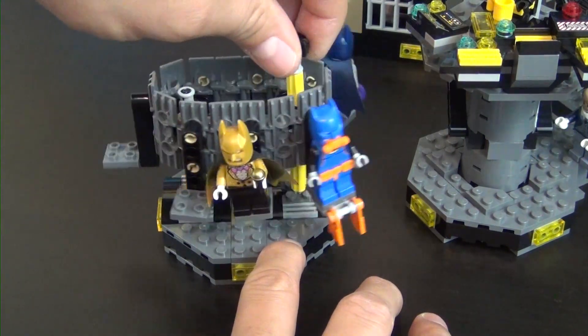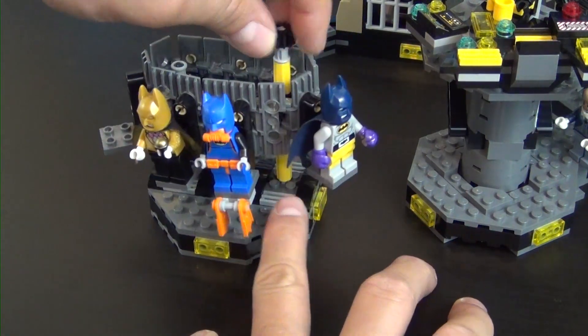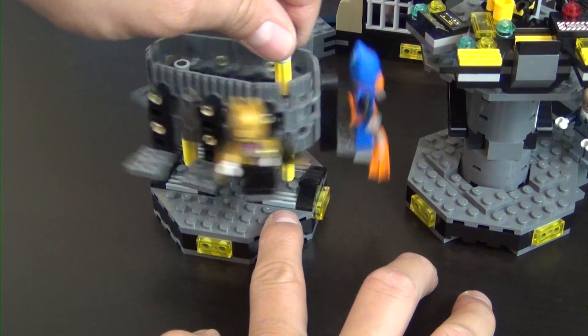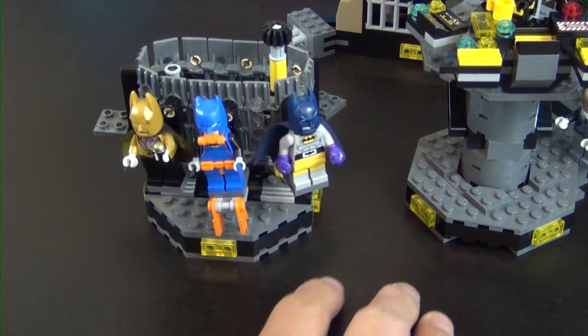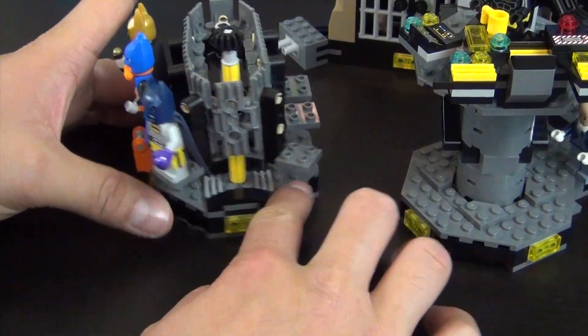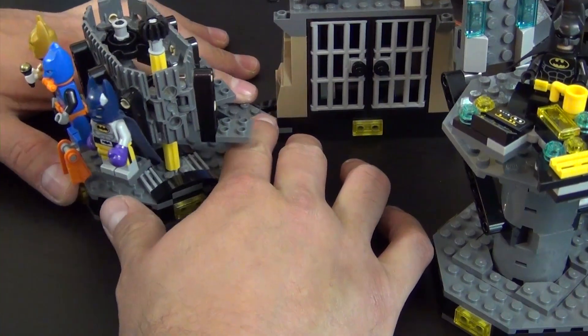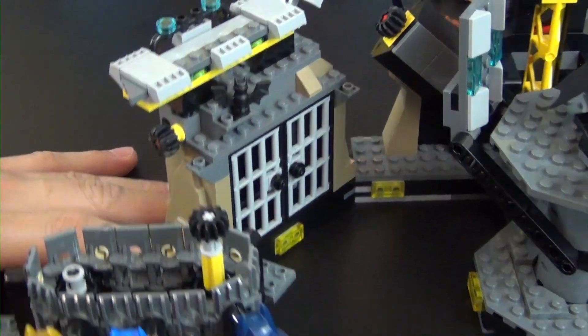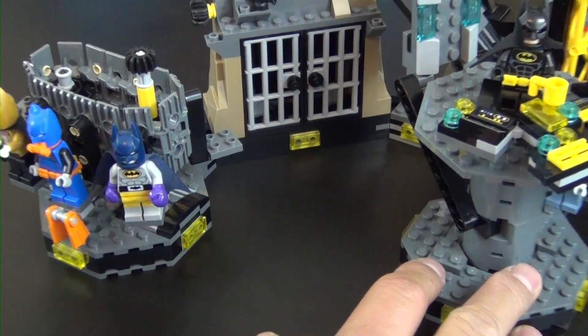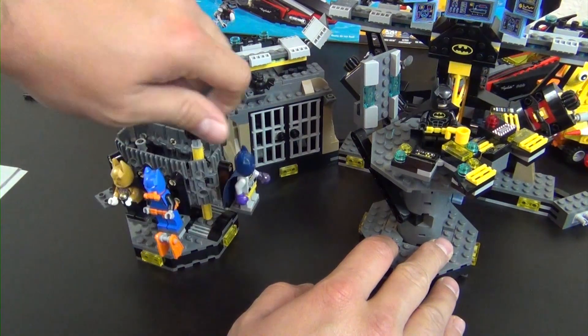When I turn the carousel, you can see there's room for four more suits in addition to the three we've built. With all the other Batman sets I have — including a Tears of Batman and one from a poly bag — we could probably fill those spots eventually. And that's our Batsuit carousel. Works pretty well.